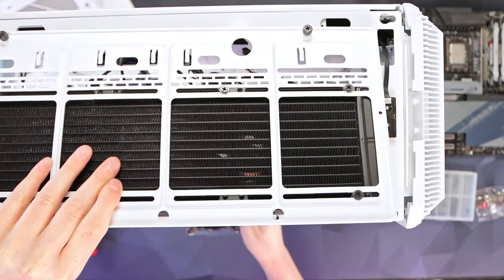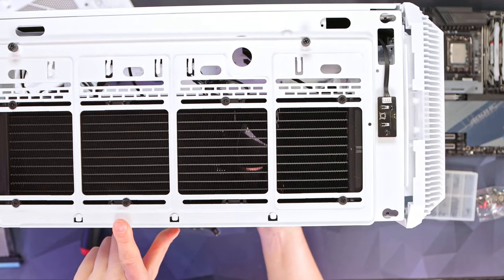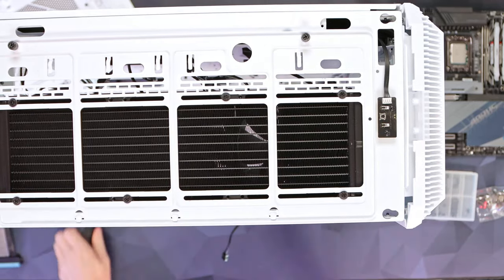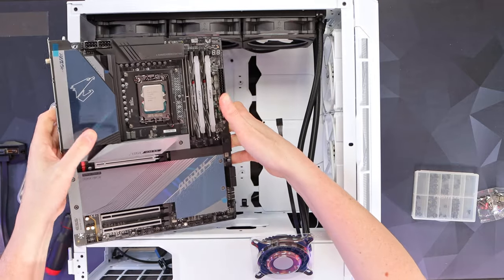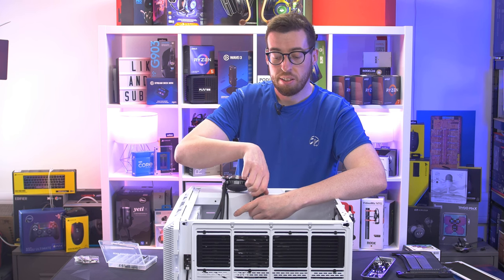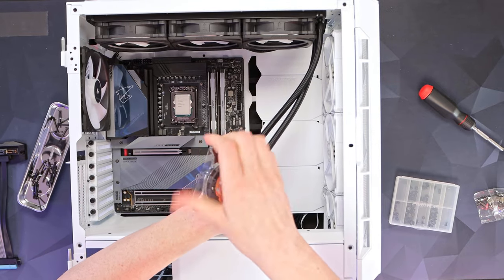Bringing our case back in, put the pump block through, lower the frame in — there are little latches — push that back so it fits, then do the thumbscrews. Now we can put our motherboard in and lower it into position. A lot of high-end motherboards also have a screw hole under the M.2 heatsink, so consider that if you're building a daily system. That's now all installed.